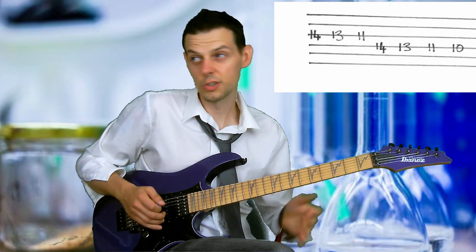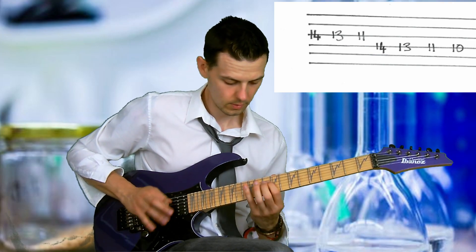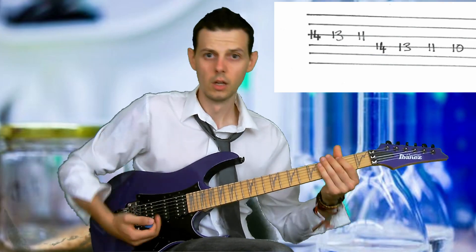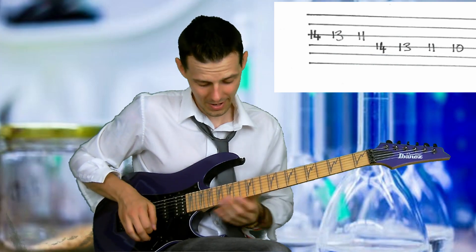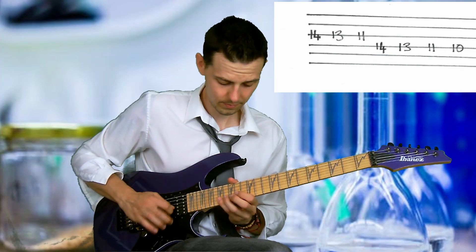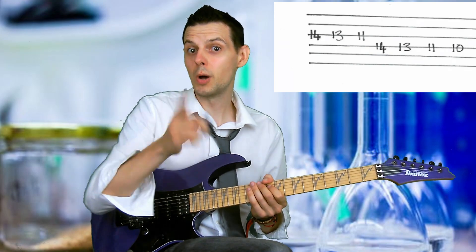You can take it even further — just as a quick little other lick you could do from this — taking the same idea and doing it across three octaves. But we're just doing it across two. So that's what we've got so far. Then comes the Paul Gilbert.